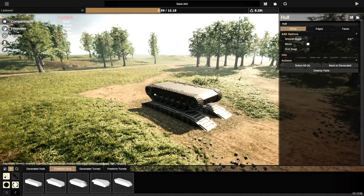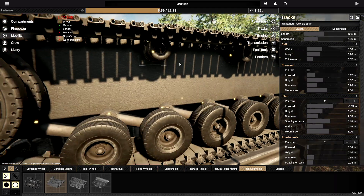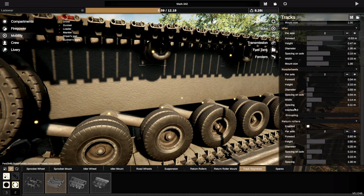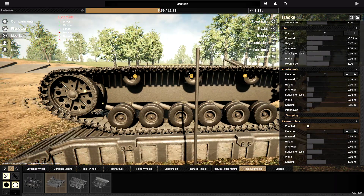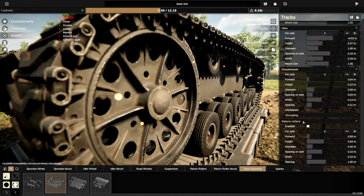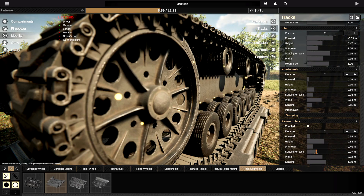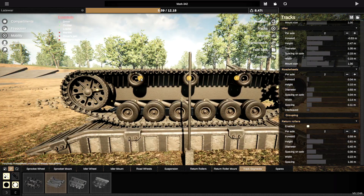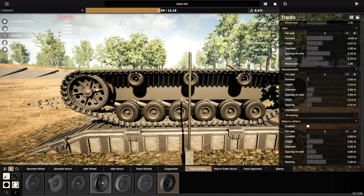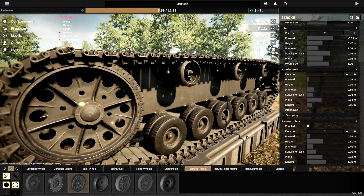You know what would be really nice too? Making these return rollers bigger. Go to mobility — I'll do it on this side so you can see. The return rollers are going to be a little bit bigger. I'll drop them down and make the width and spacing come out quite far. Bring them back so they fit just inside of there — honestly, that's pretty cool. I can't decide what style to use, so let's go with return rollers like that. There we go — that's pretty cool. I like that.